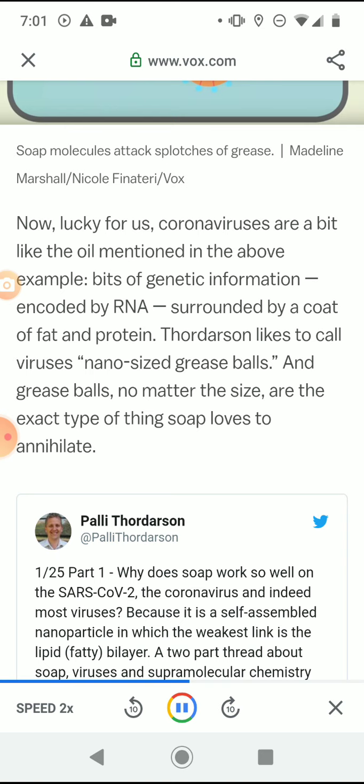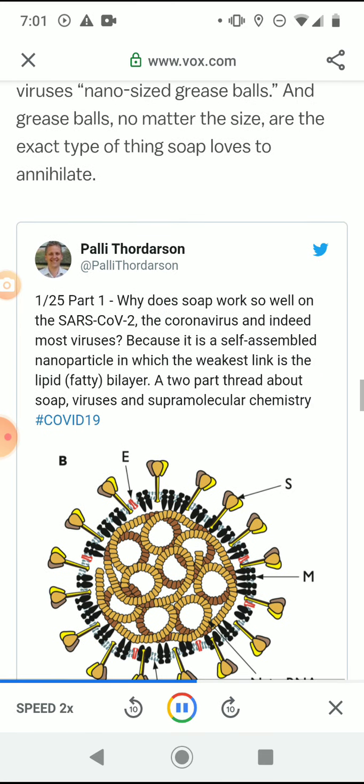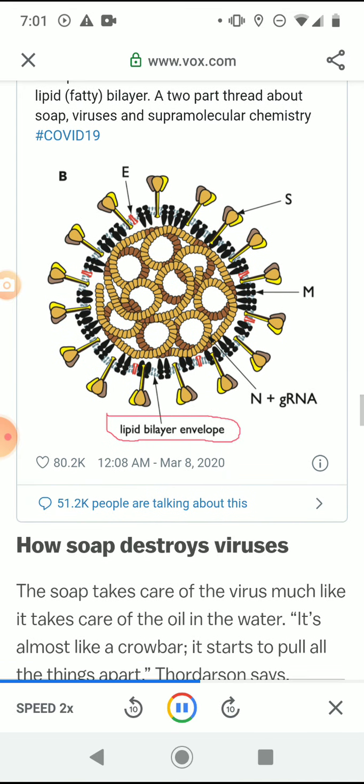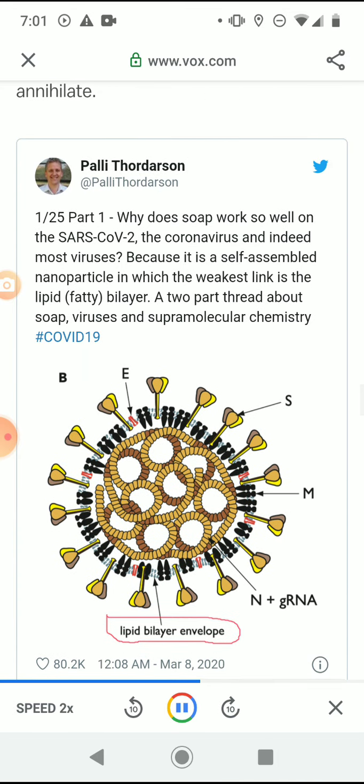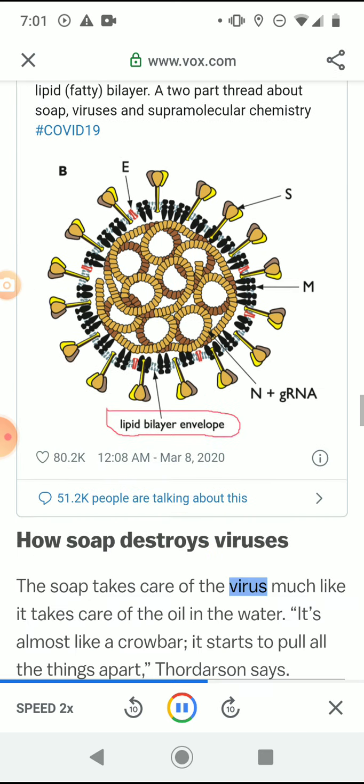Why does soap work so well on SARS-CoV-2, the coronavirus, and indeed most viruses? Because it is a self-assembled nanoparticle in which the weakest link is the lipid fatty bilayer. Thordarson posted a two-part thread about soap, viruses, and supramolecular chemistry with the hashtag COVID-19 on March 8, 2020.